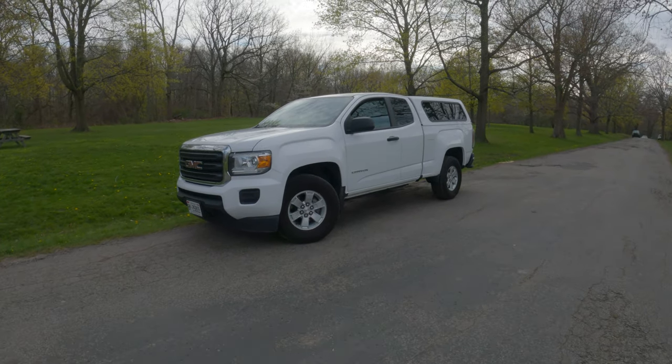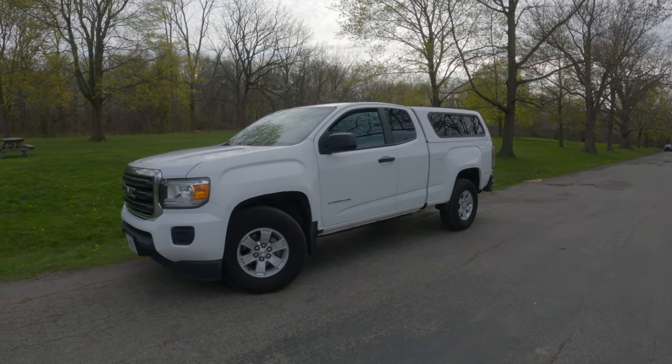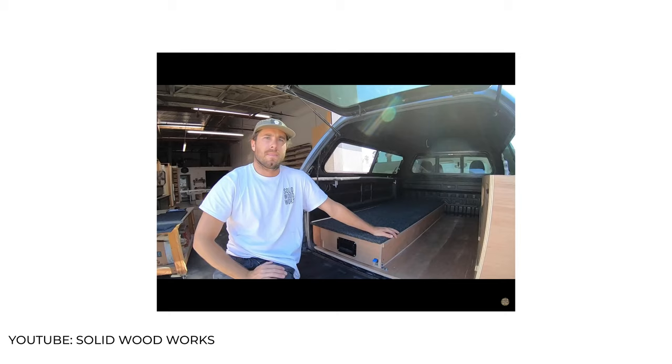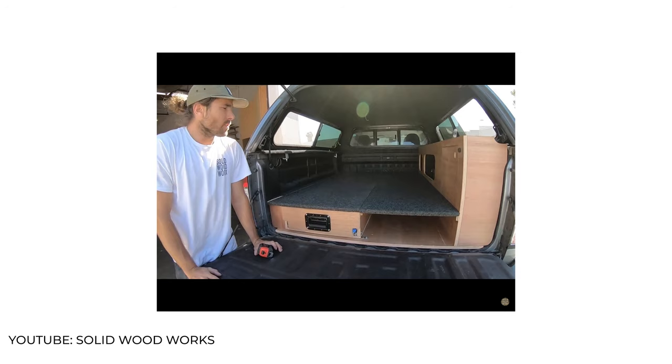So, this is my 2019 GMC Canyon. It's standard, which I love. I wanted to build a camper setup and I got some inspiration from the photos you're seeing now. I like the split with the drawer underneath and also the expandable bed and the cubby on the side.